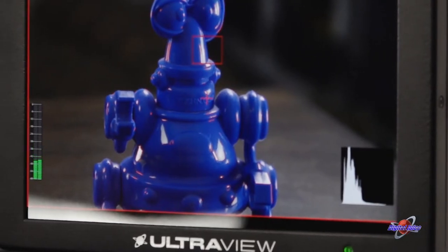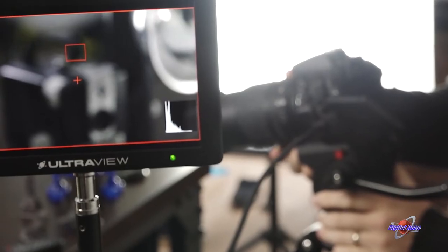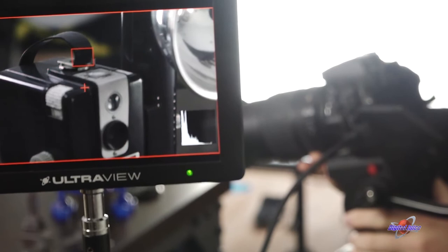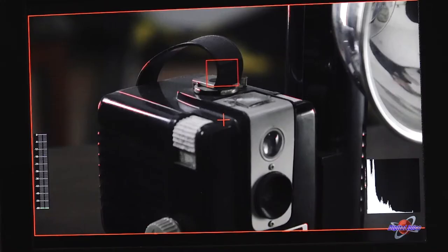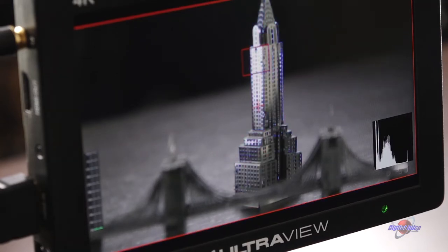This thing has video overlays for days. There's a histogram to check the image brightness, an embedded audio display which is super helpful when you're not near the camera and you want to make sure you're not peaking. There's also focus assist — it's an invaluable tool to make sure that your intended subject is perfectly sharp. The red you're seeing indicates a sharp line, meaning it's in focus. You're able to switch between red, green, and blue.